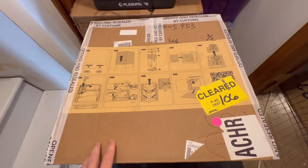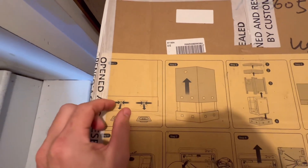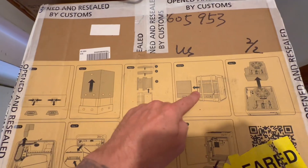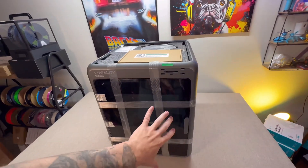Step number one: open up the box. If you look on top of your Creality box, it gives you directions. All you do is pull the tabs from the bottom, pull it out, lift all the styrofoam, and then you can take out your 3D printer. This thing weighs a ton, so just be careful setting it up and lifting it.